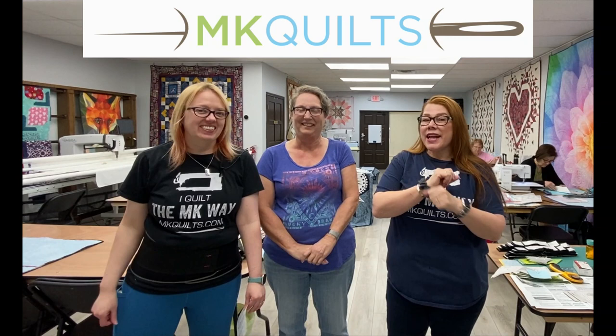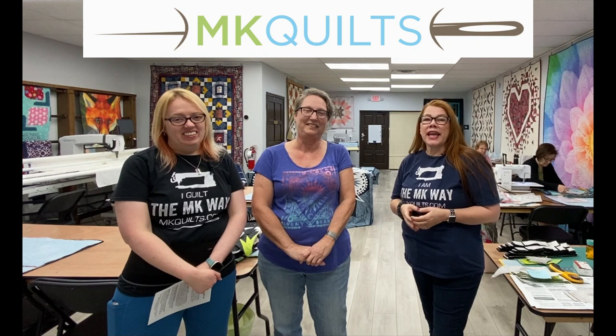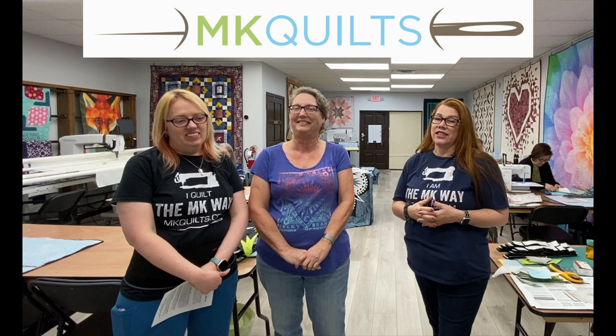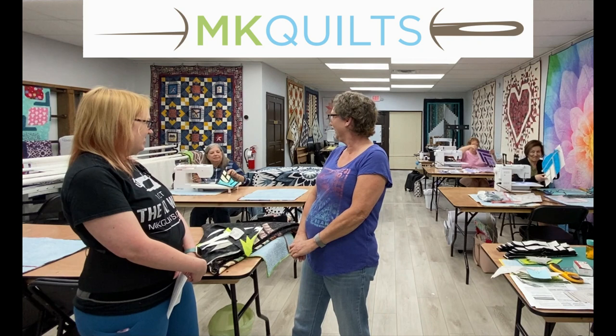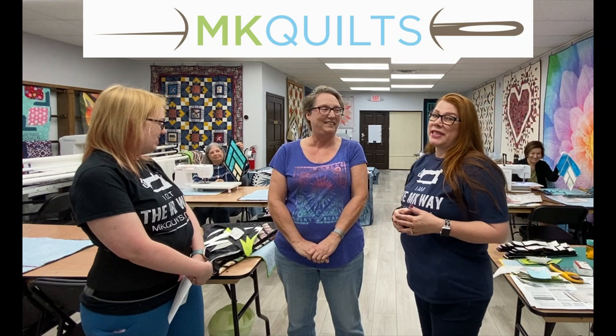Allow me to introduce Ann Troutman. Ann is here teaching a class today, and we have some details about an additional class she's going to be offering. We have permission from the ladies in the back who are taking the class today to wave and say hi and hold up what you're working on. We are working on paper piecing today, a Quilt Works quilt by Judy Niemeyer.